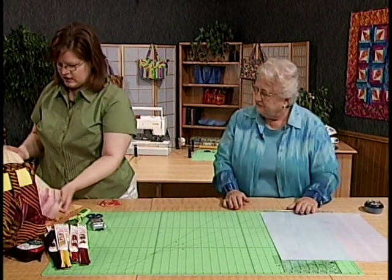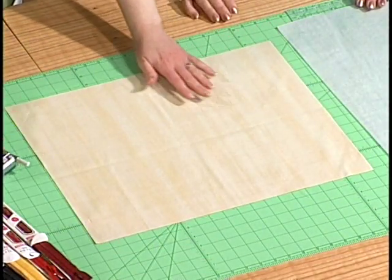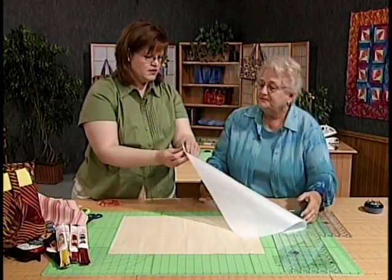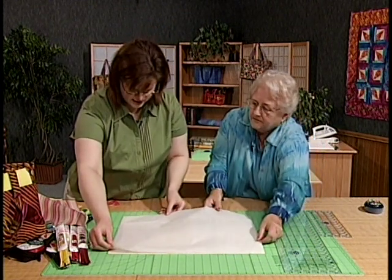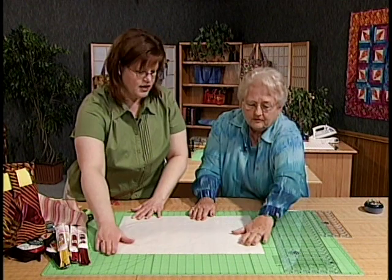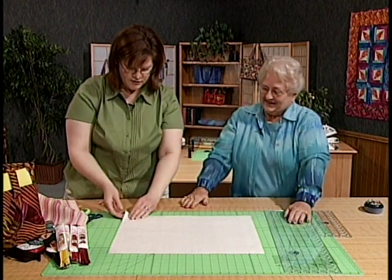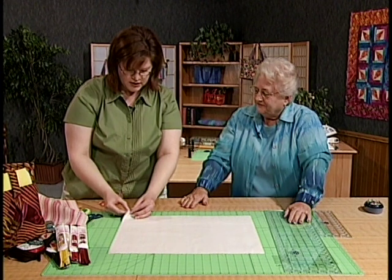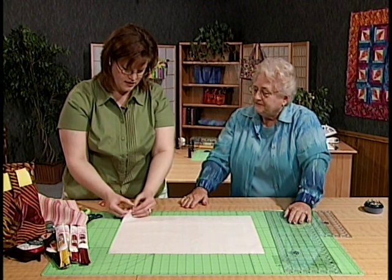Here we've already cut the lining of our bag. It's just a big rectangle, nothing fancy. Go ahead and press that and then we're ready to add our fusible web, sticky side down. We've cut it a little bit smaller than our fabric, which means we can press it without an appliqué pressing sheet and not worry about getting any on our iron. Whatever fusible web you use, just make sure you follow the manufacturer's directions. For this product, it said to go ahead and wash the fabric, which takes away any sizing or protectants before you use it.